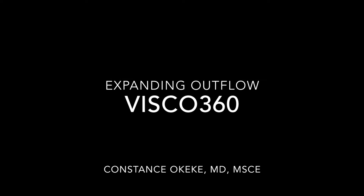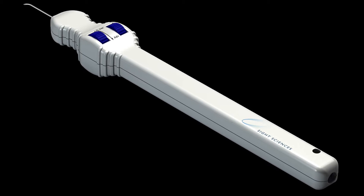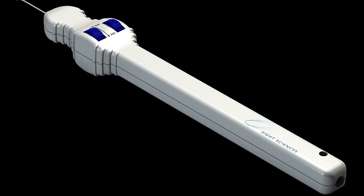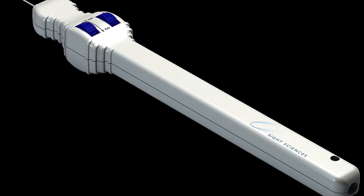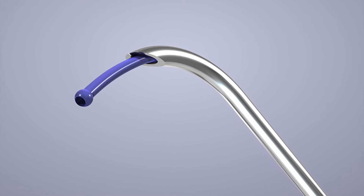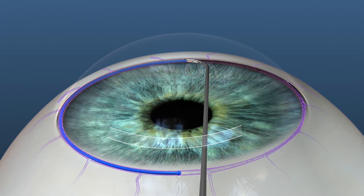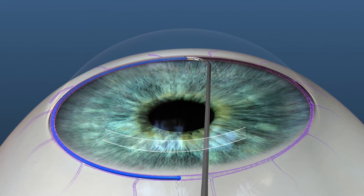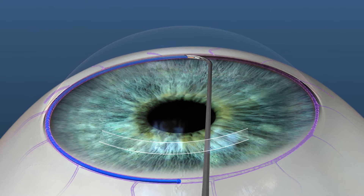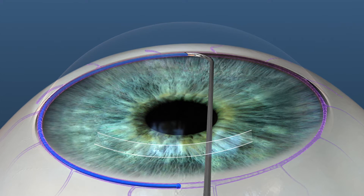One of the newest minimally invasive glaucoma procedures, Visco 360 by SightScience. It was released this year as a disposable, single-use instrument that has a featured control wheel that, when rotated, allows advancement of a flexible injection tube into Schlemm's canal for up to 360 degrees. When retracted, it delivers a small, controlled amount of viscoelastic fluid, which can separate compressed tissue planes where there could be adhesions, thus dilating the canal and the more distal collector channels. We'll go over initial insertion and gonio placement.